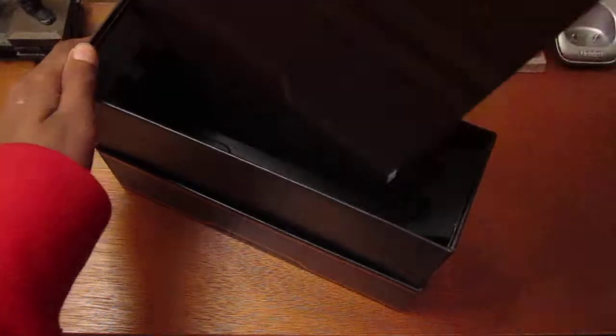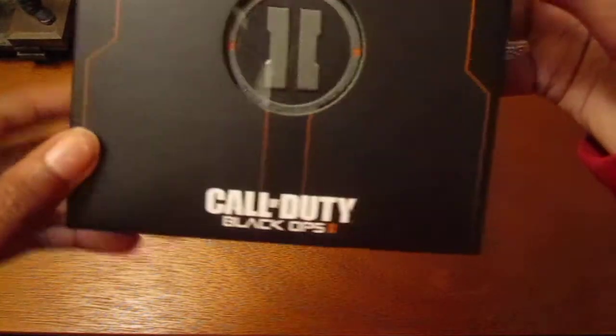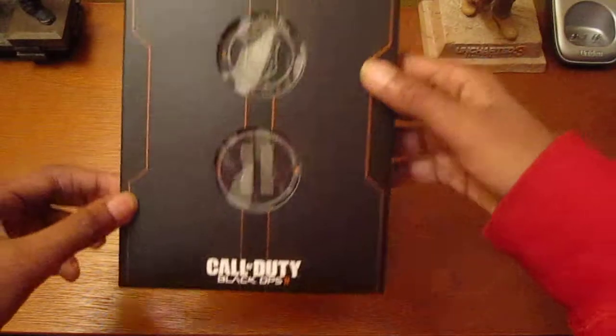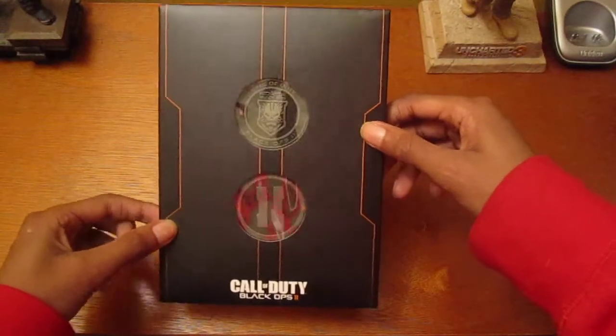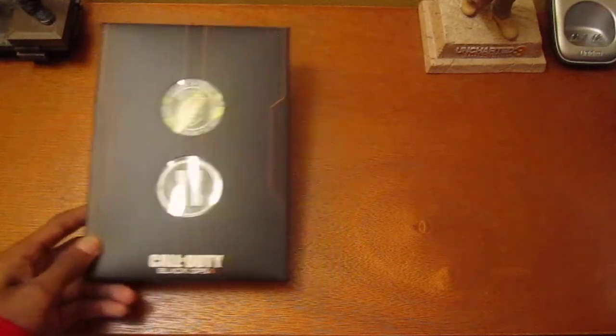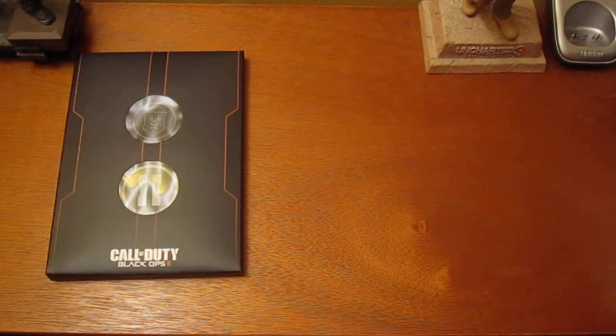These are the challenge coins. Here's the challenge coins — there goes your code right there. I don't know if you can see that, but I think that's for your soundtrack thing. I'm not going to take them out because, like what I did with the Black Ops Hardened Edition, I didn't take the thing out in my video.